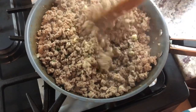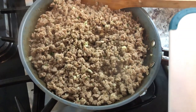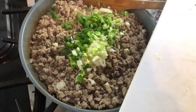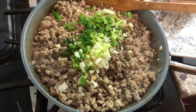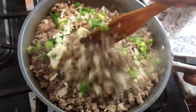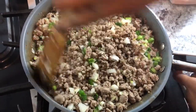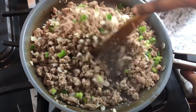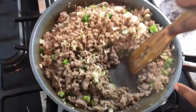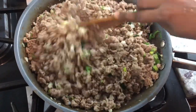Now that our garlic and thyme is mixed in well, we're going to add some finely chopped onions and some finely chopped green onions as well. We're going to mix everything up — it smells really, really nice. We're going to cook the onion and green onion a little, and then this is done because the water content is completely gone. You can see there is no oil. That's why I like to use ground turkey — there is less fat in this meat.